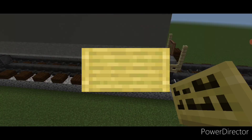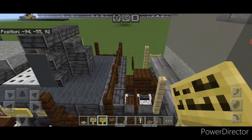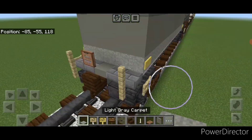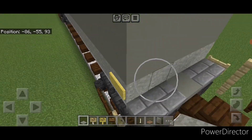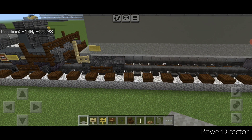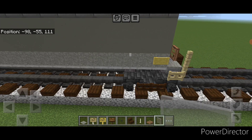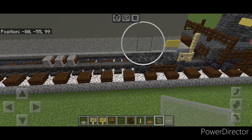Now we'll do detailing. Put a bamboo sign on this corner, then one on this corner. Repeat on the other side with one bamboo sign here and one here. On this end platform, put three light gray carpet here and one here. Then come to this end and put five light gray carpet across. Then go one block over from this bamboo sign on that same level and put a single light gray stained glass pane. Repeat on this end one block over, and repeat on this side.